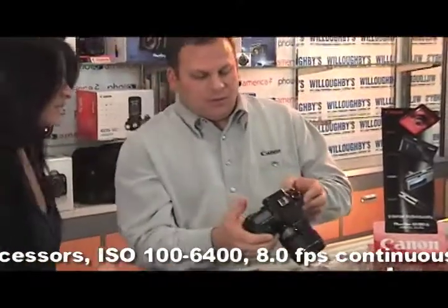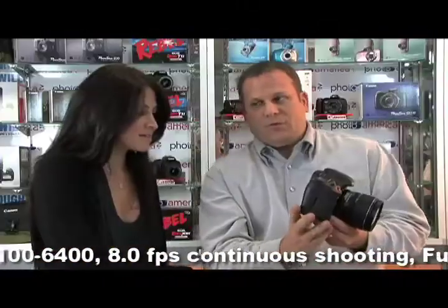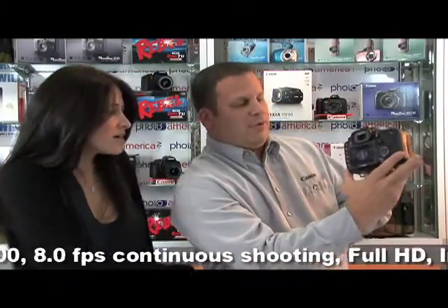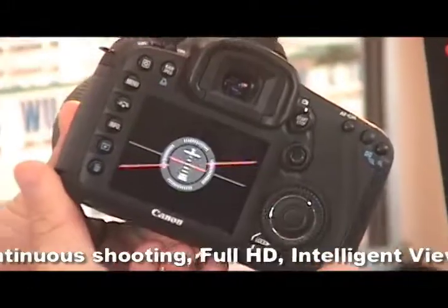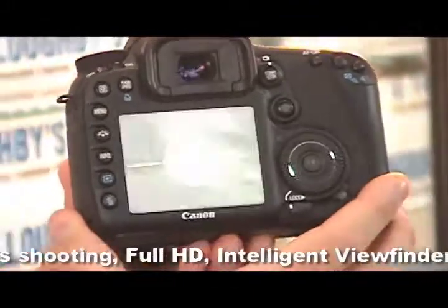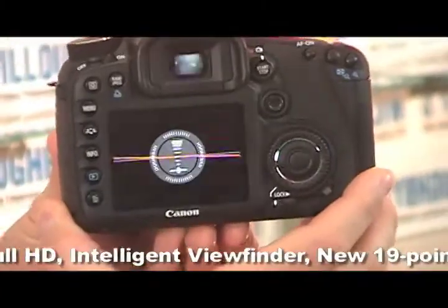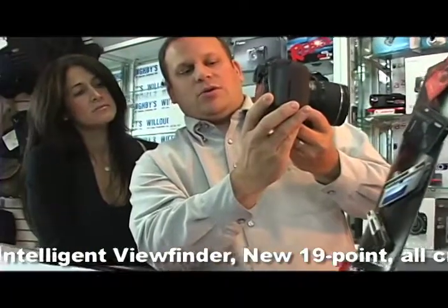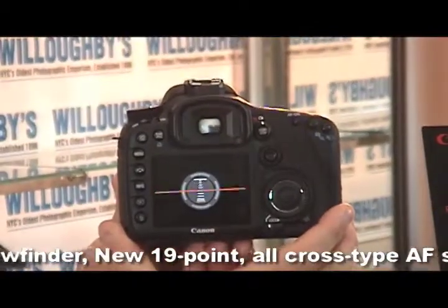Let's turn the camera on first and then just hit the info button here twice. I'll flip this around so you guys can see this. As I turn the camera, you'll be able to see the level changing. This is the roll, and it will also do pitch forward and backward. When everything turns green, you are level. Boom — see that?